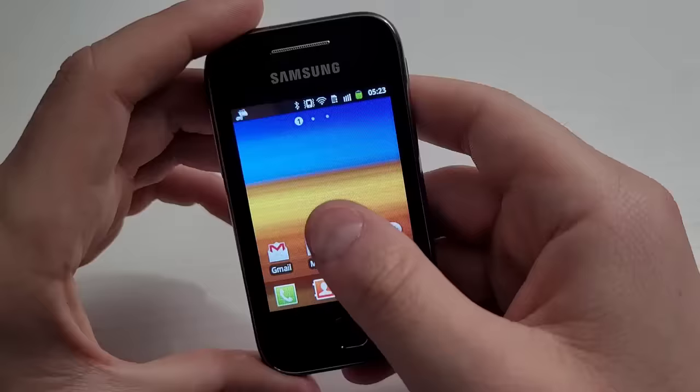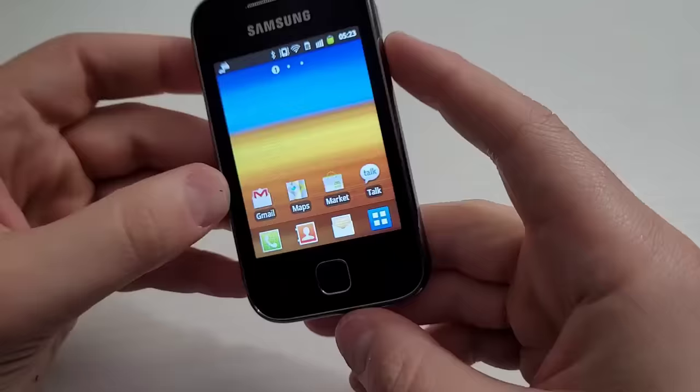That's what you're going to get with the Samsung Galaxy Y in 2023. I hope you guys enjoyed the video, and if you want more videos like this, please subscribe and comment below. Thanks for watching, and we'll see you guys next time.